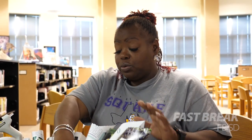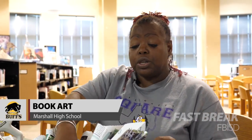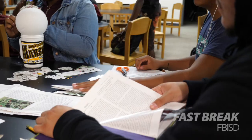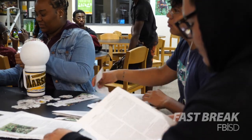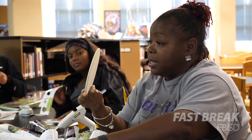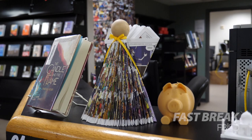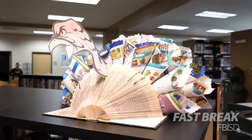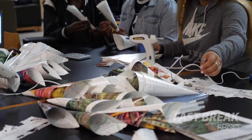We got the idea for book art because we were weeding and we wanted to reuse books. Book art is repurposing old books — we didn't want to just send them off to the warehouse, we wanted to make them worthwhile in the library. So we started making crafts: we have wreaths, we have angels. It's basically a folding technique or cutting and hot gluing using old book pages.